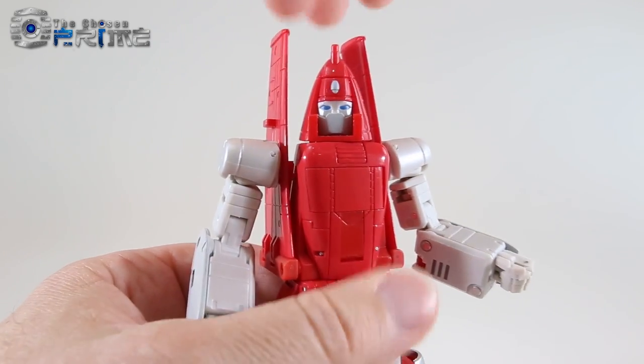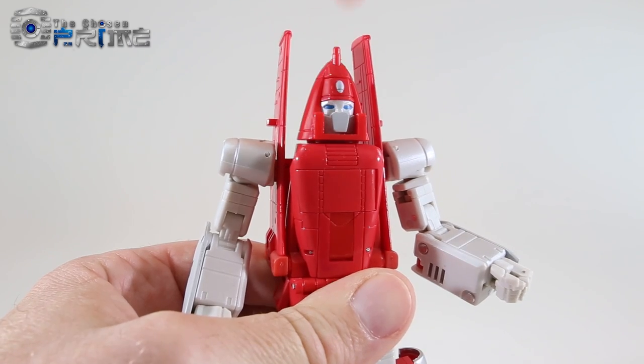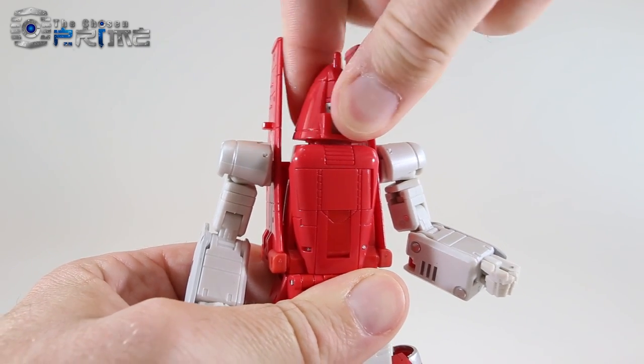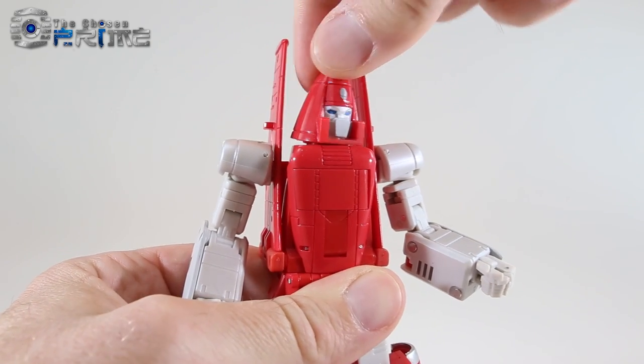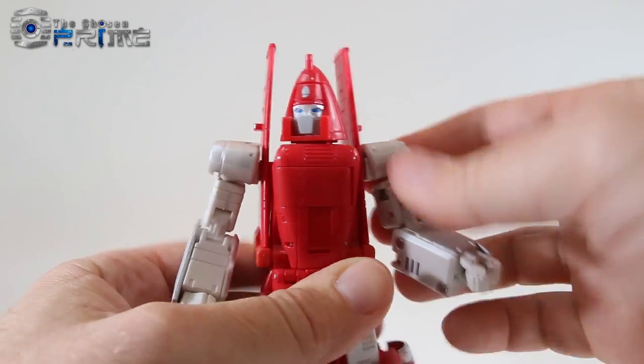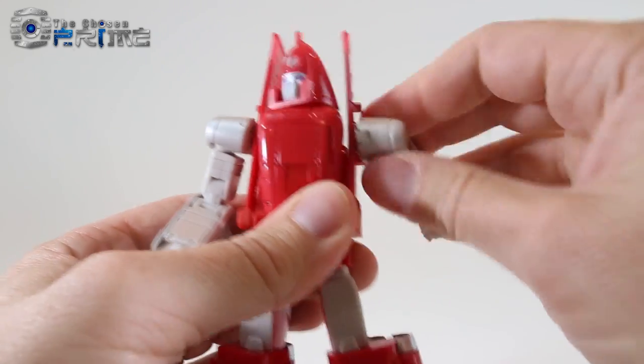The head looks spot on to G1 Powerglide, with painted blue eyes and a gray face mask. As far as articulation, his head is on a swivel — you can move it side to side and tilt it up and down. The shoulders have a stiff rotation joint.